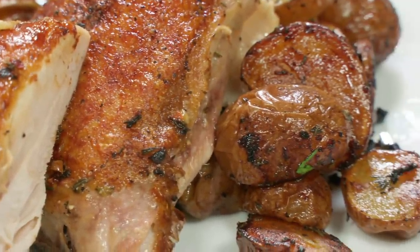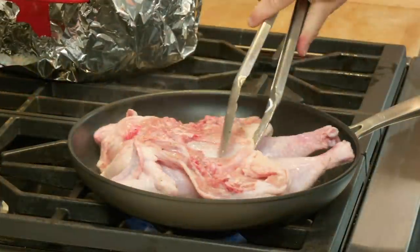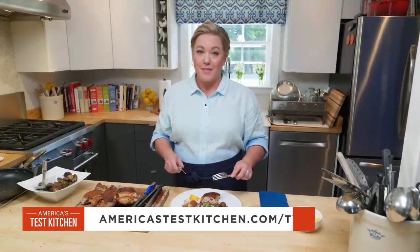If you want to make chicken under a brick with roasted potatoes, be sure to flatten that chicken as well as you can, use a nonstick skillet, and let those potatoes finish cooking while the chicken rests. From America's Test Kitchen at Home, my favorite recipe for chicken under a brick with herb roasted potatoes.